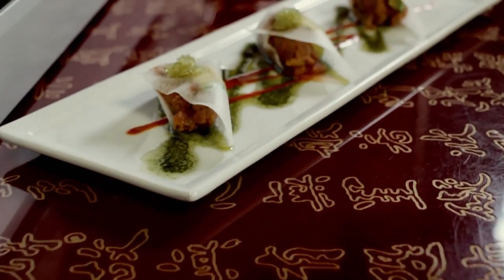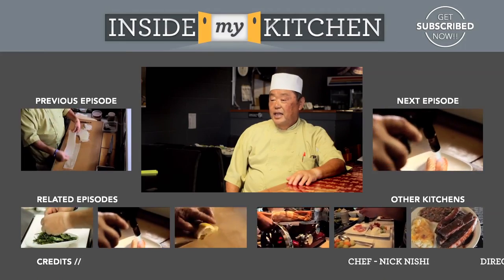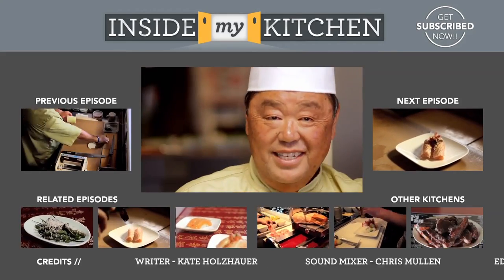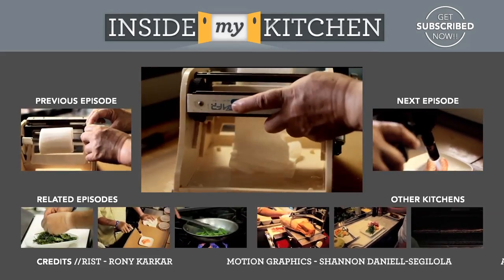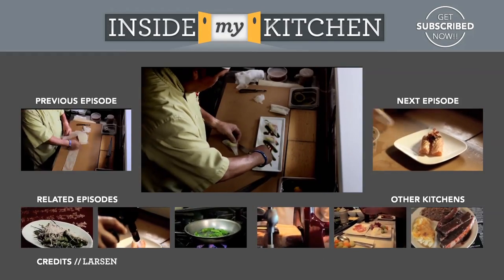Here you go. This is angel wing. Thanks for watching. I hope you enjoyed how I showed you to make an angel wing today. I hope to see you soon at Hamakaze. I'm Nick from Hamakaze in Marina del Rey. You are watching Inside My Kitchen.